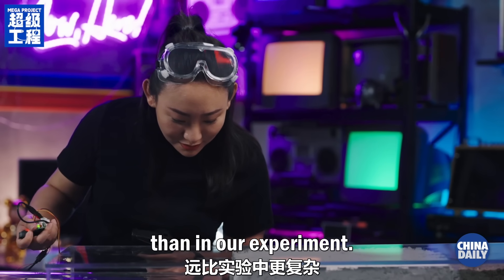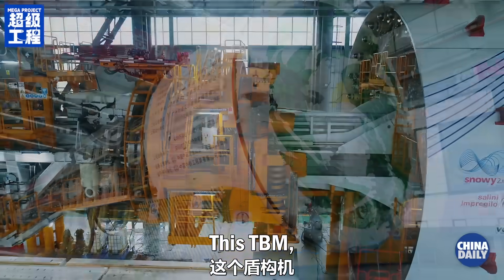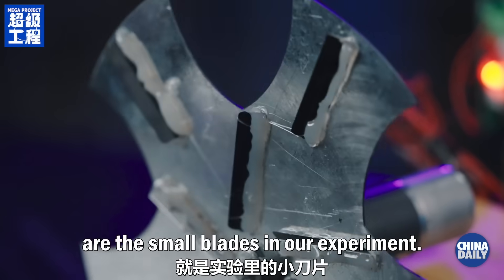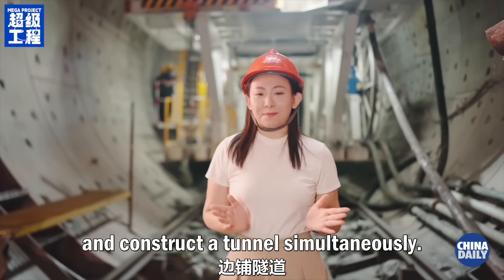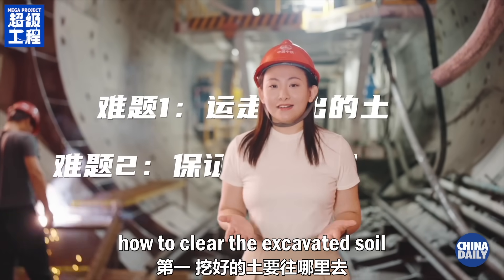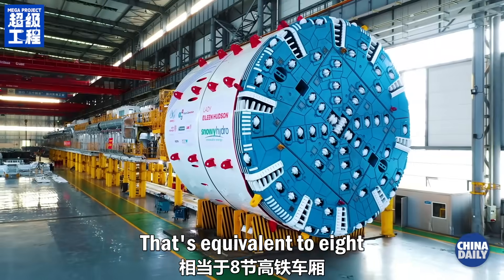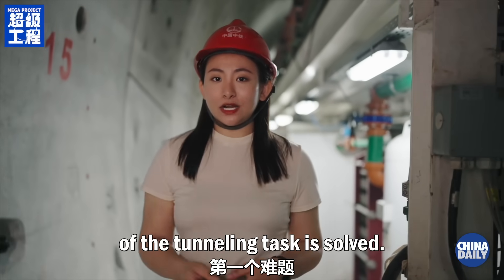Real world geology is far more complex than in our experiment. So how would a real TBM easily handle such conditions? This TBM has a 15-meter diameter cutter head, equivalent to 10 small cars stacked together. These hard knives on top are the small blades in our experiment — the teeth of our TBM that can chew up rocks and soil. The TBM has a super long and strong digestive system that can measure up to 200 meters, equivalent to eight high-speed rail carriages, continuously conveying the earth to the surface, solving the first problem of the tunneling task.